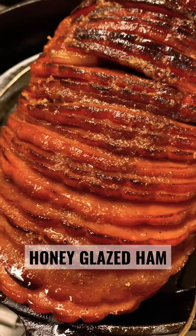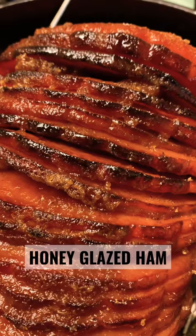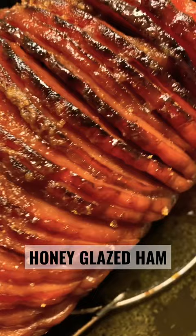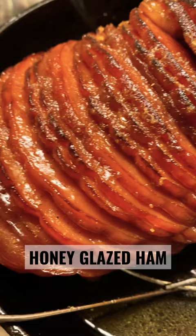Oh my god, you guys, I found this recipe on the Food Wishes YouTube channel — it's the crispy honey glazed ham. I have never made ham before, and I kind of made this recipe my own, but I think it came out pretty good considering it's the first time I've ever done it. My husband thinks he loves me just a little bit more today. You should check it out!